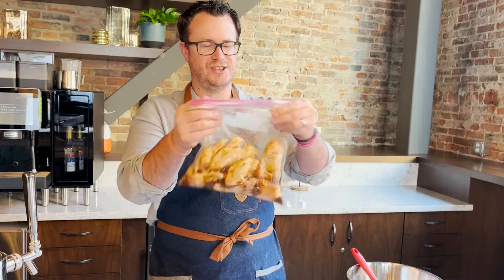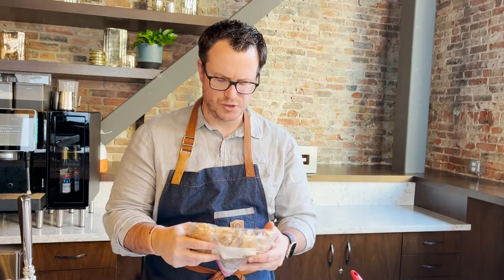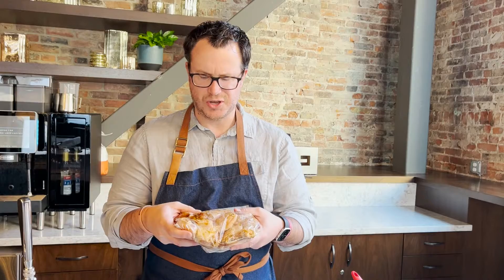Everybody likes a little massage, and guess what — your chicken wings do too. We're gonna get this in the refrigerator and let it sit for 12 to 24 hours. Let those beautiful marinade juices soak in, then we'll come back and cook these up.